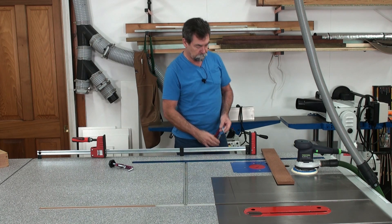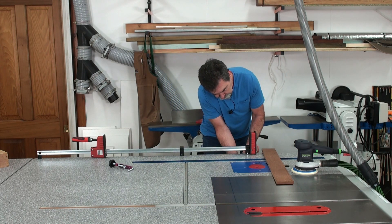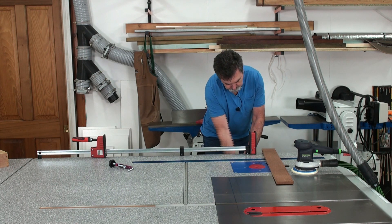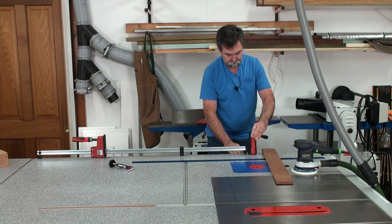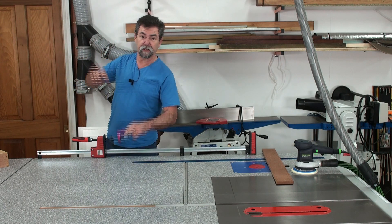Here's the clamp. Put it right to the edge. Tighten her up. That's got him — not going anywhere. And I can put one on the other end down here.